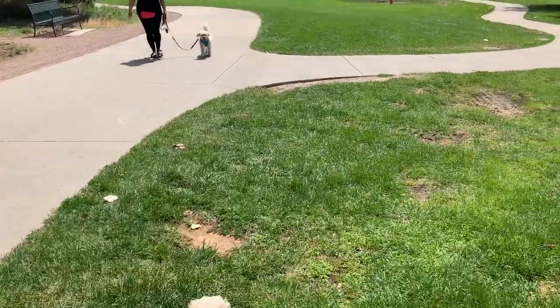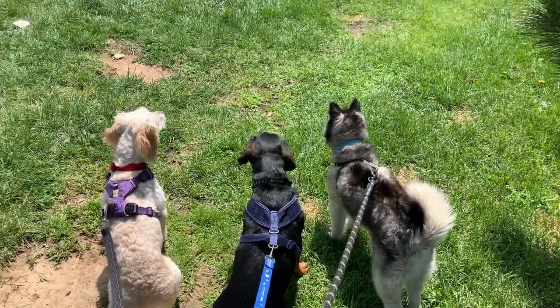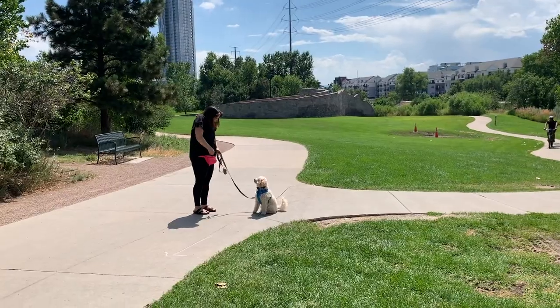What if you could get your dog to walk calmly on a leash and sit and look at you quietly every time a dog walks by? It is possible, and I'm going to go over exactly how to do this in three easy steps. I say it's easy because it is easy, but it's up to you to stay consistent and dedicate the time to do some training every day.